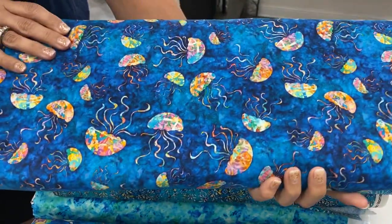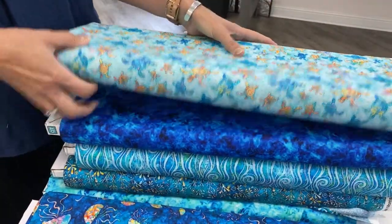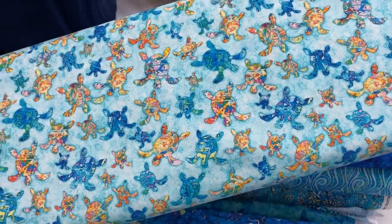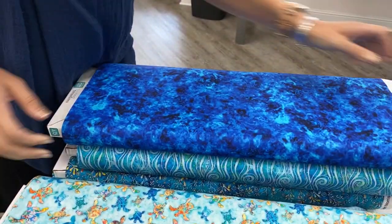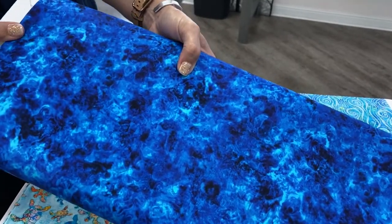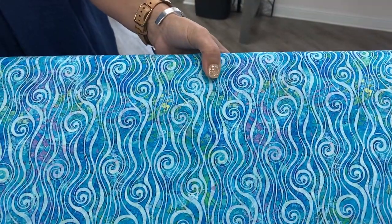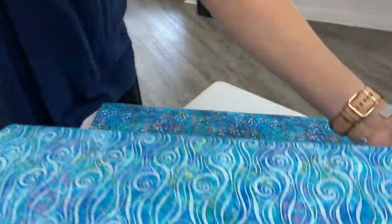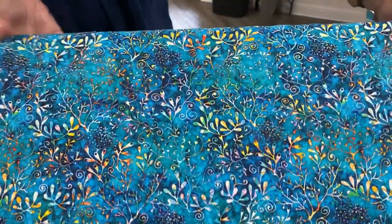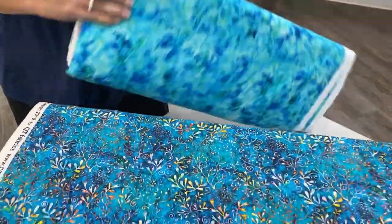Here we have a bunch of jellyfish. And of course, sea turtles are always a huge hit, so if you like the sea turtles they will probably move quickly. And we have this nice water print that almost feels like you could just dive right into it. Next we have this, which is almost like a reef. And then another water print.